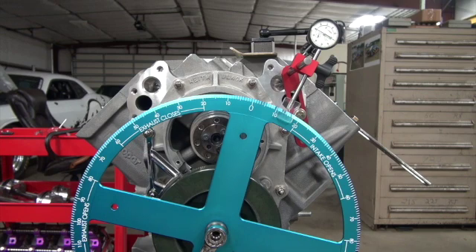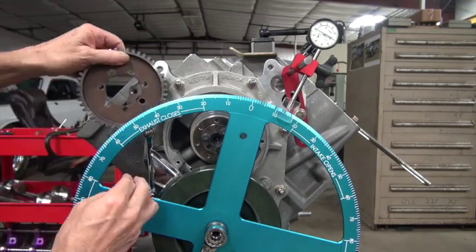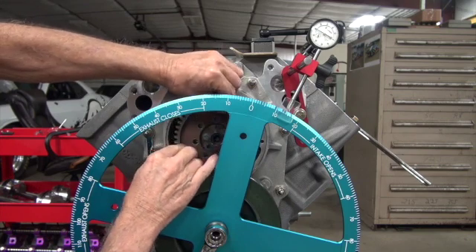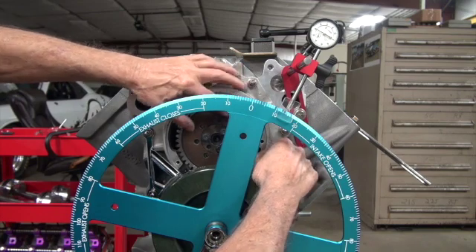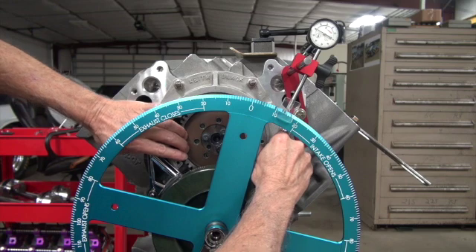Now that you're there, you need to put the gear on. The gear has seven holes, so your job is to find which one of the seven matches the best. It's not that one.